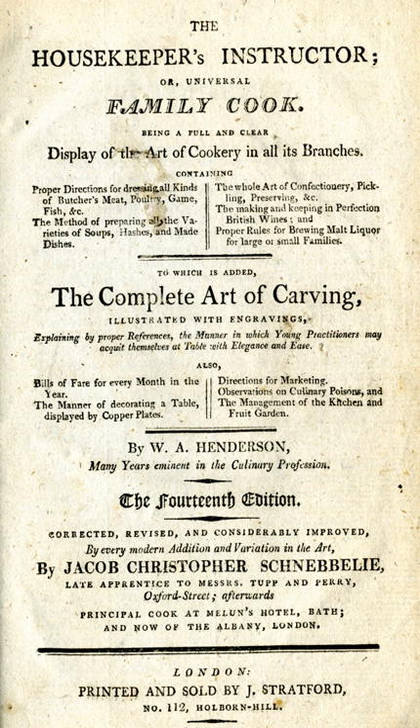The Housekeeper's Instructor was a best-selling English cookery book written by William Augustus Henderson in 1791. It ran through 17 editions by 1823. Later editions were revised by Jacob Christopher Schnebeli.